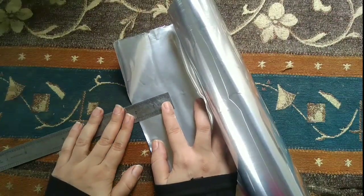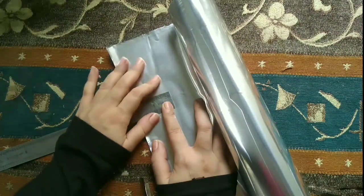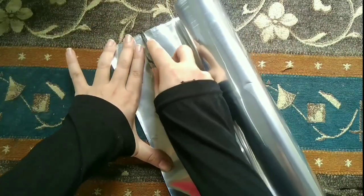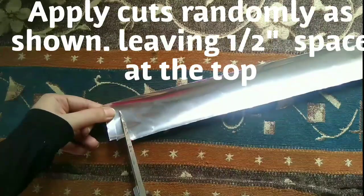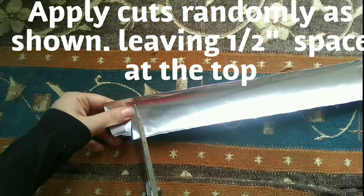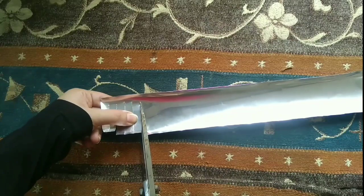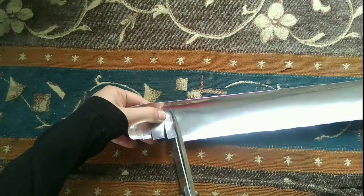I have taken a two-inch wide strip that I'm going to cut out. I'm applying cuts randomly in this space and I have left a half-inch space on top of it.